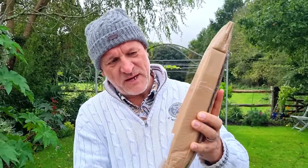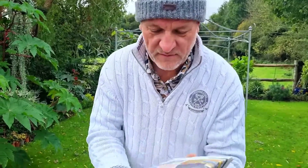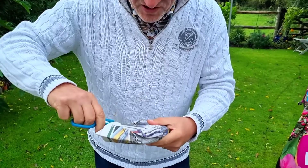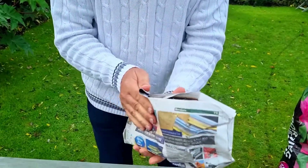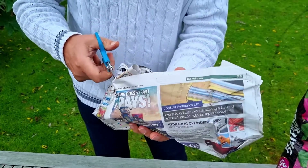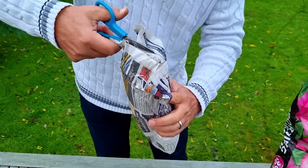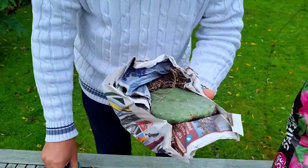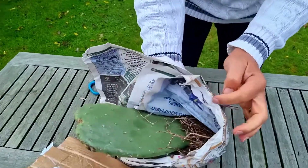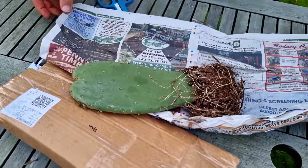It seems quite well packaged. Oh wow, that's quite big — you definitely should be wearing gloves on that. It doesn't quite look like the one in the picture, I'll be honest — it never is. There's a bit of damage here, but look at that — it's rooted! I did not expect it to come in rooted. There you have it, rooted indeed. That looks great. Okay, now it's glove time.